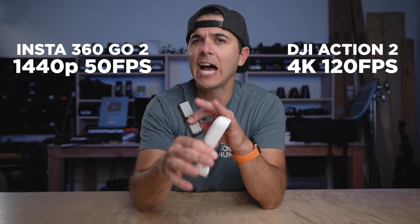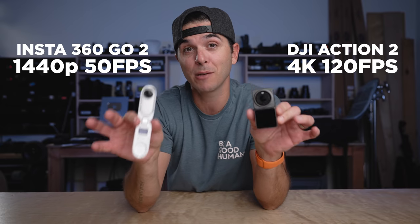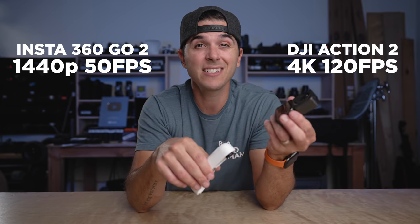Of the two companies, it was actually Insta360 that reached out and asked me to do this comparison, which seems crazy because kind of top-line specs, when you look at the two cameras on paper, this guy beats it in most categories. But when you dive more into the features of the two cameras, it's a little bit of a different story, because it's not so much an apples-to-apples comparison as it seems. We're going to go through the pros and cons of each and hopefully figure out which one is best for you.